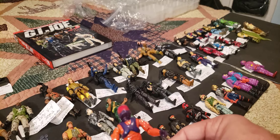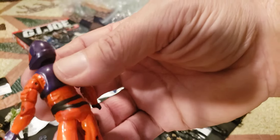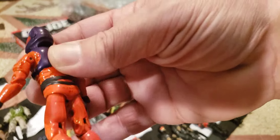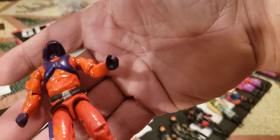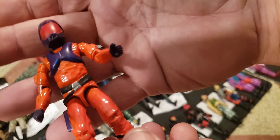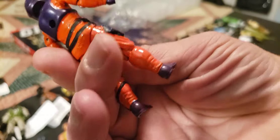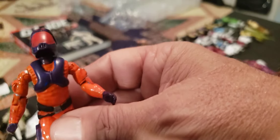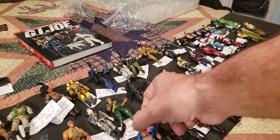This one has seen some play and it was painted — this is Lampreys version 2 but from 1990 Sonic Fighters. He's been repainted with some not very good paint, so I'm not going to spend much time on him. He's kind of a parts figure — he's got a broken hand, very loose head. He's been painted over in orange and I don't care for it, but that's Lampreys 1990.